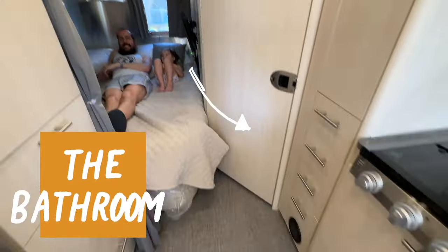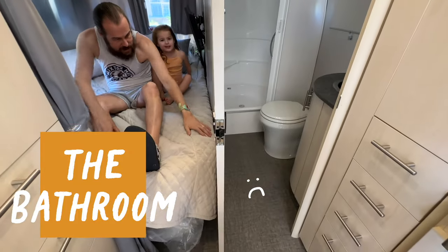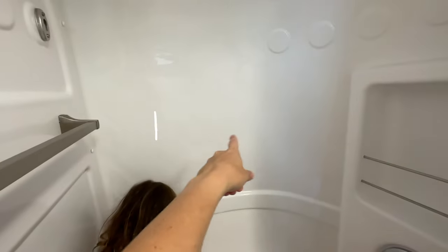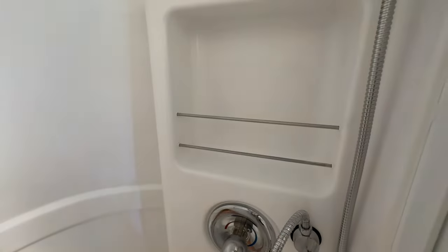Over here we have the bathroom, and this is something we knew was going to be a problem with this model — this door does not open very far. I'm in the shower right now. We're all hopping in here, the whole fam. Inside here there's storage, and I actually think this is enough. I was going to get some adhesive stick-on containers for shampoo and conditioner, but this is pretty deep.